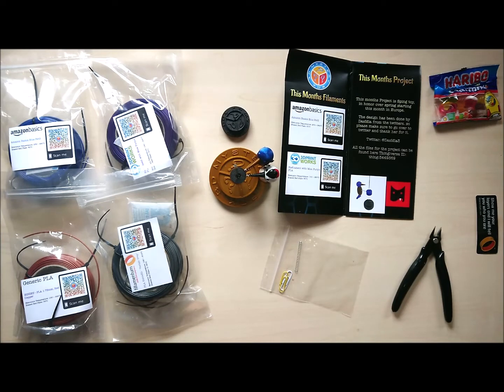I hope you enjoyed the video and enjoyed this month's project. Thank you very much Skalda for this box. Looking forward to the April one! Bye!